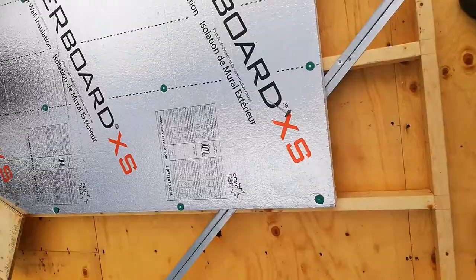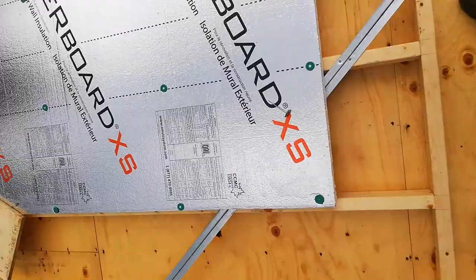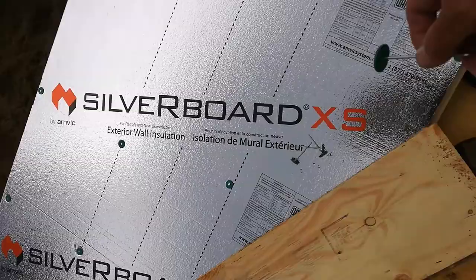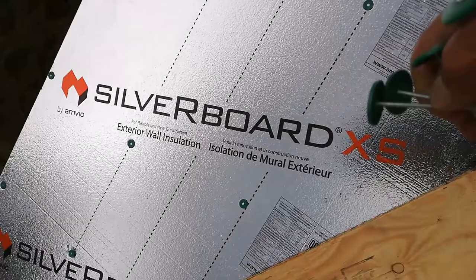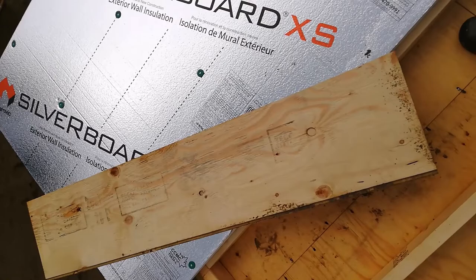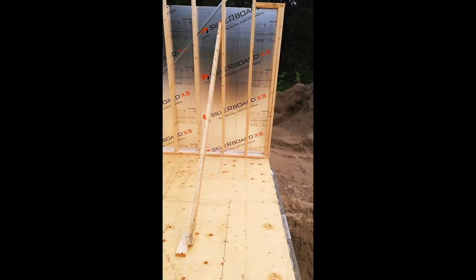I've got the first board nailed on with these special nails that have a nice plastic washer on them. They're pretty flimsy and bend easily so you have to be careful nailing them in — it's very delicate material, real thin foil over styrofoam that's easily damaged. I'm using a piece of plywood to stand on so I don't damage the board while reaching the further away places.